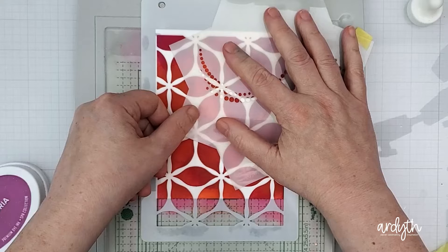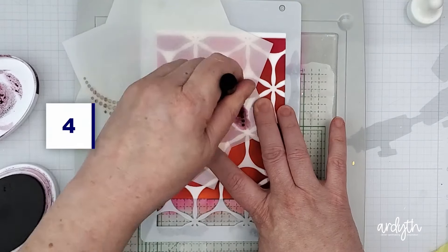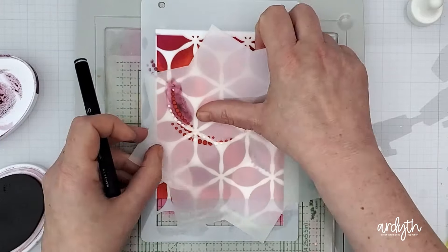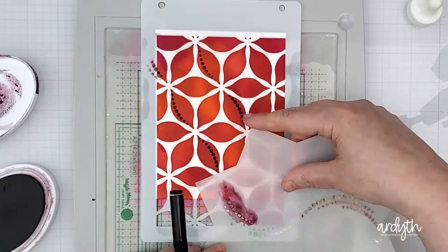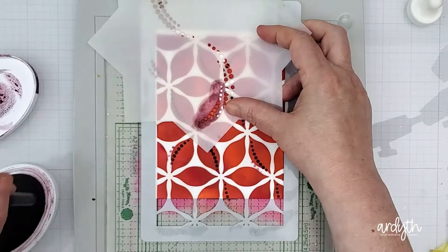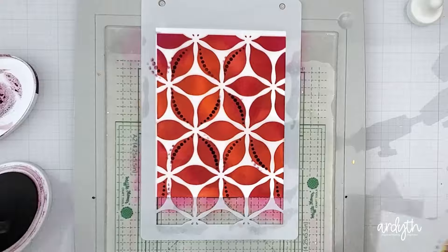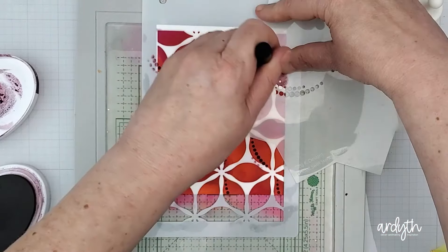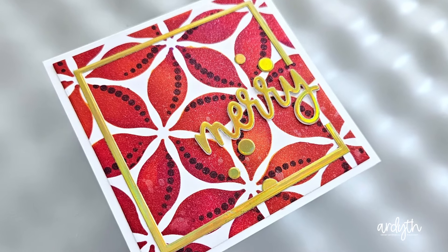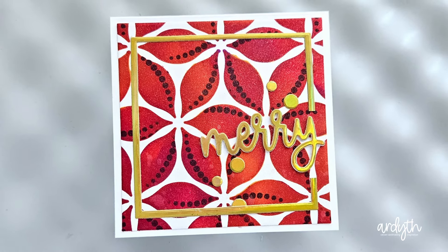But you don't have to finish there. Another way to push the item you're working with is to look around at what else you've got and come up with some interesting combinations. To add to the graphic feel of these flowers I got out the dotted swirl stencil from Gina K Designs. Now this one is meant to be used with the stencil builder tool, but just because the stencil is designed to be turned doesn't mean you have to turn it. I added some sangria ink through, and because I put the flower stencil back in place I don't have to worry about getting any dots in between the flowers. I just placed them so that the curve of the dots matched up with the curve of the petals. To finish this card I added a gold Scrapbook.com sentiment along with some dot embellishments and a thin frame to really just let the pattern take center stage.